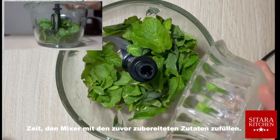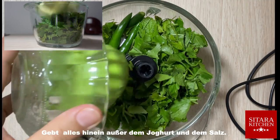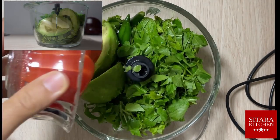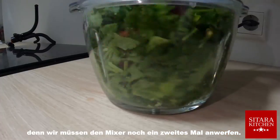Time to fill the blender with the previously prepared ingredients. Put everything in except the yogurt and salt. Make sure you don't over-mix the ingredients too much, because we'll need to run the blender a second time.